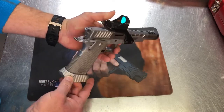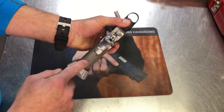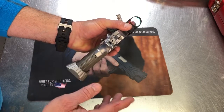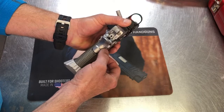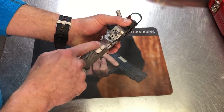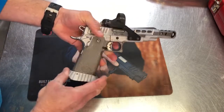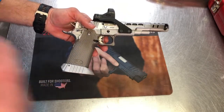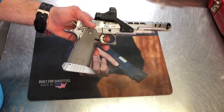In the back, a little bit of fitting is going to be required, because with Bull on their steel grip, it actually captures the grip safety so that you don't have to pin it. But there's a little bit of edge right here that could just be relieved to get a nice, clean grip on it. The magwell from Bull is pretty awesome, and I think my Dawson magwell will get on there with a little bit of fitting.